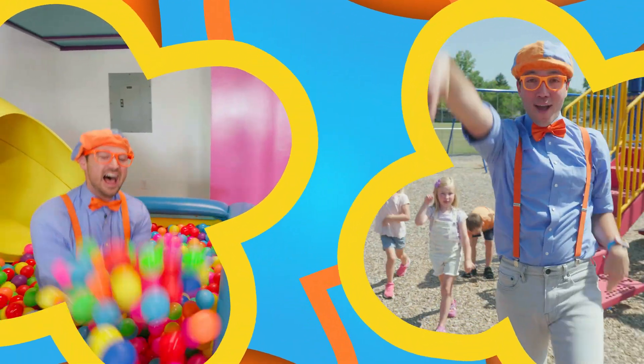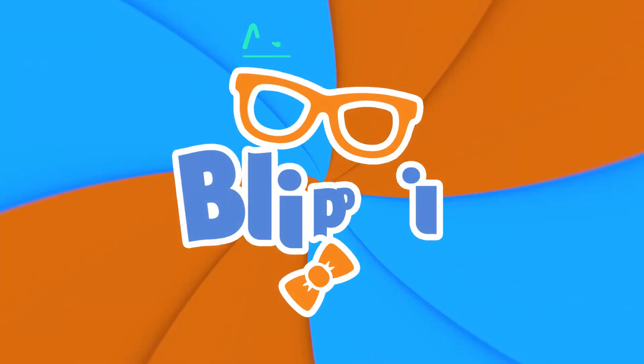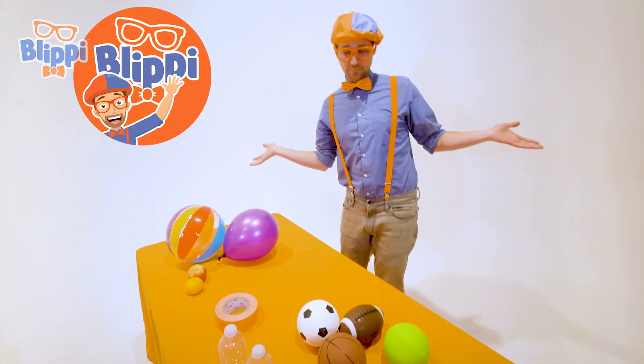B-L-I-P-P-I! B-L-I-P-P-I! Blippi! Hey, it's me Blippi!